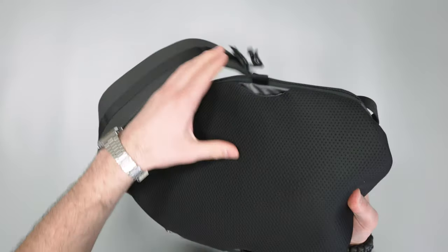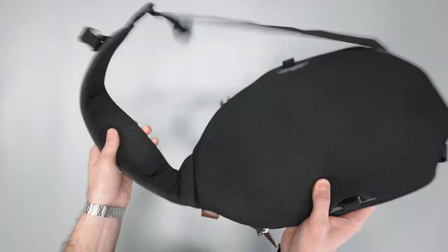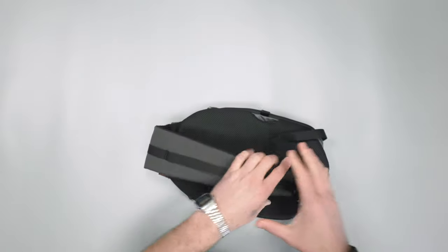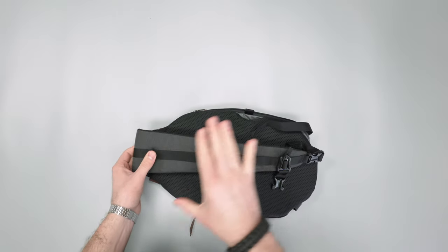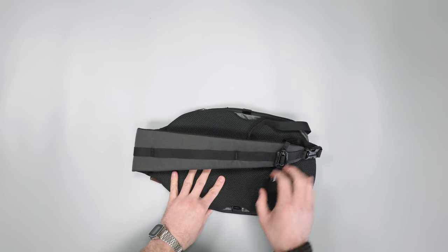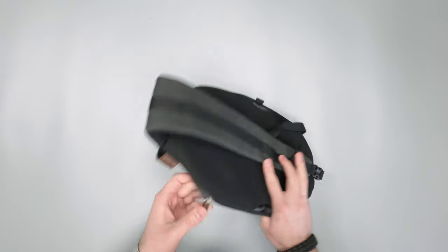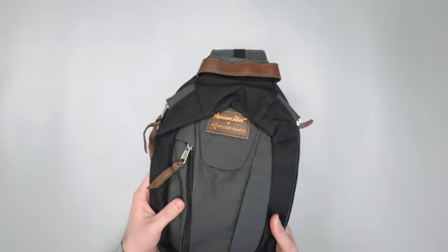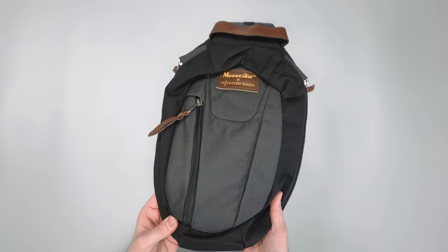On the back panel there's some nice comfy mesh and a decent amount of padding, as well as padding on the shoulder strap. This kind of reminds me of the Patagonia Atom sling pack, just in the way it's built and the shape and size of it. I wouldn't say it's a rip-off, it just reminds me of it.